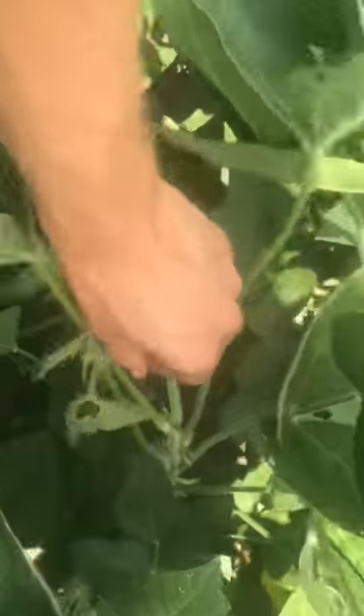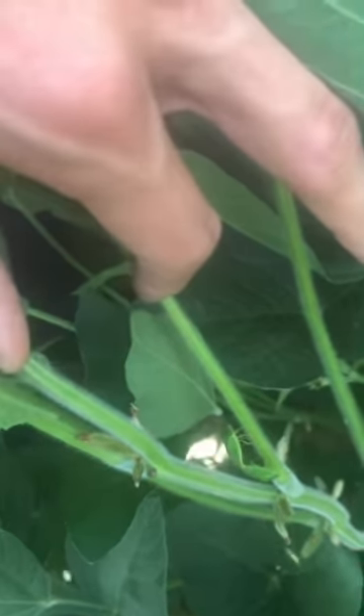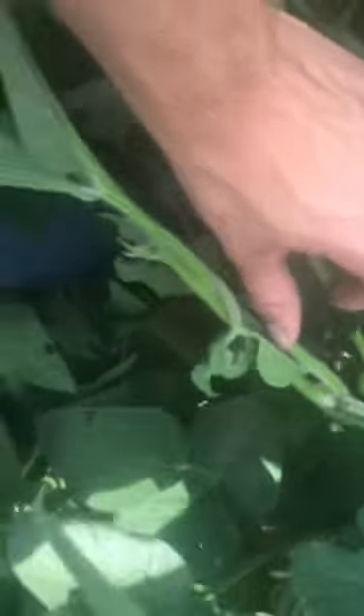See how that right there is wilted? There's two stink bugs — they're mating. That's not what you want.